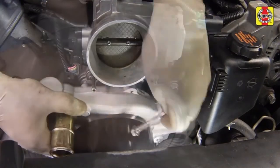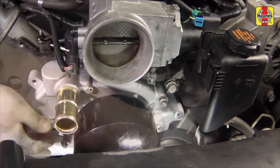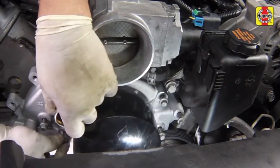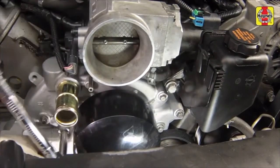Install the water pump onto the engine and thread in the mounting bolts. Tighten the water pump bolts a little at a time to the specified torque settings.